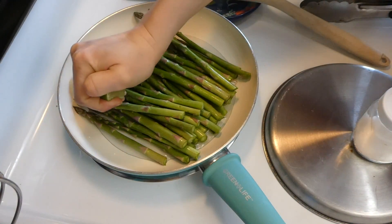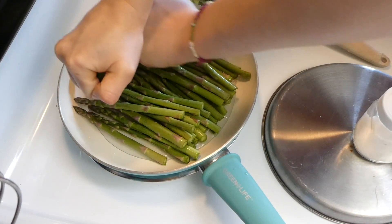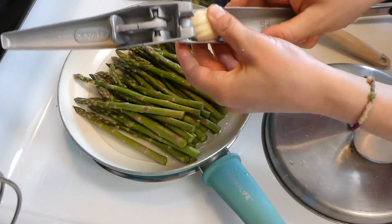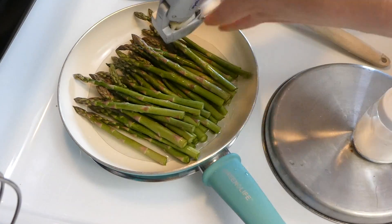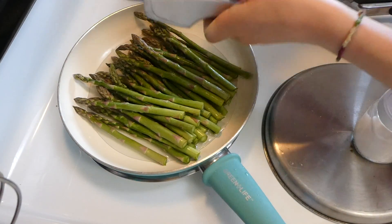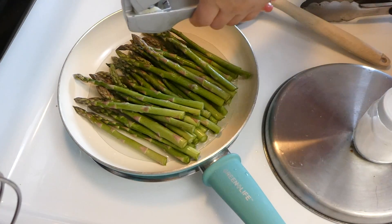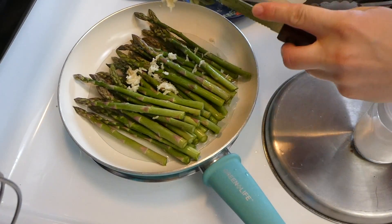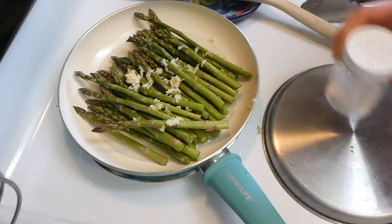I don't always show the sides I make, but tonight we made some steamed asparagus. To a skillet I added about two cups of water, squeezed in a lime — if you don't like lime, use just half or none at all — one large clove of garlic, about two tablespoons of butter, and some salt and pepper. Then I just let that steam for about 10 minutes.